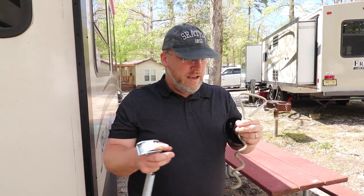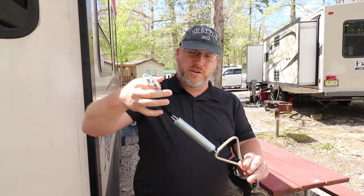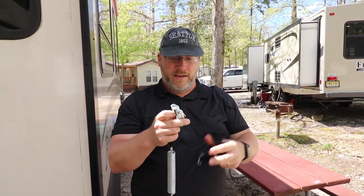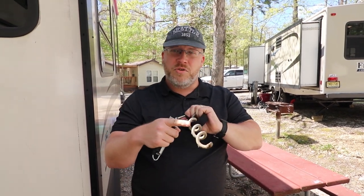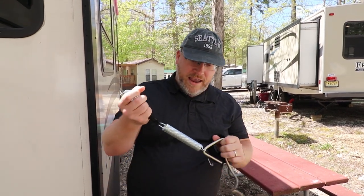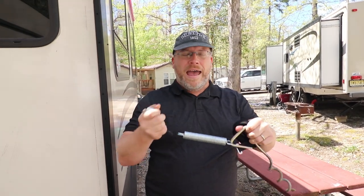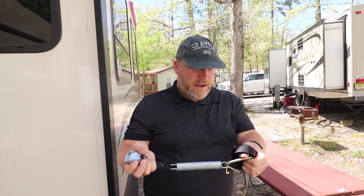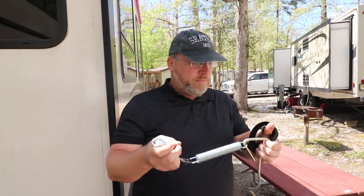Basically this screws into the ground, this hook attaches here, and the strap goes up and around the awning and you cinch it down snug. The reason I like this system is when it's screwed into the ground I could probably only pull it out with my truck. The spring here gives a little bit, so it lets the awning move and flex without becoming detached. Without that flex it fights against the awning and could bend an arm if the awning really gets going.